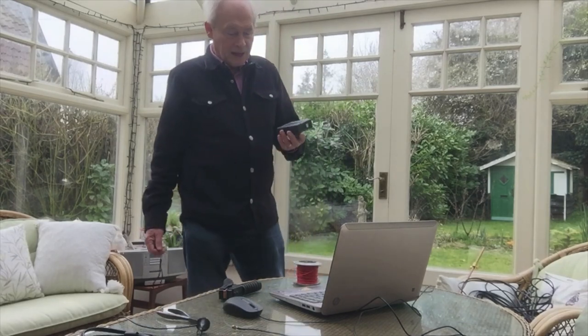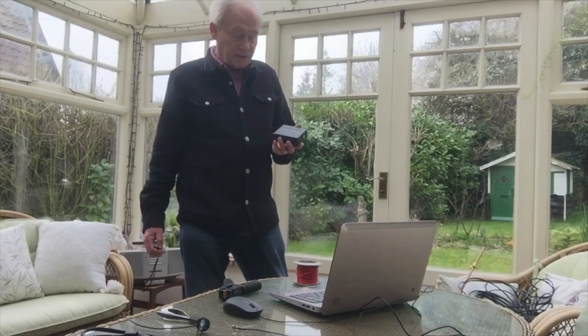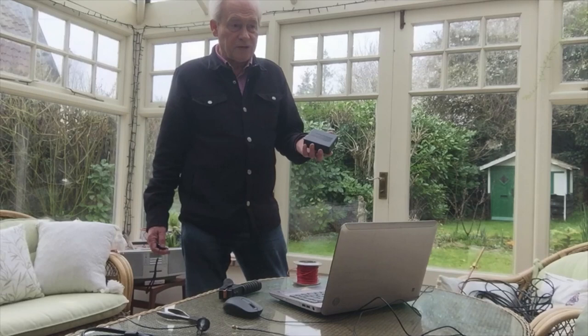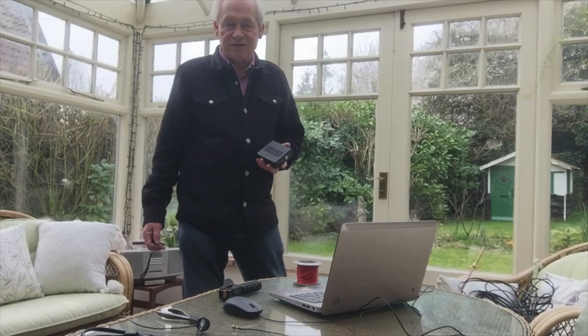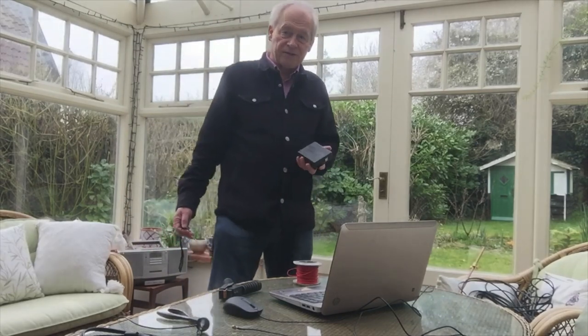Hi, I'm John from the SDR play team, and today I'm going to address a couple of common questions we get about RSPs. The first question is what kind of antenna do I need, and the second most common question is what kind of signals can I pick up with one of your SDRs?